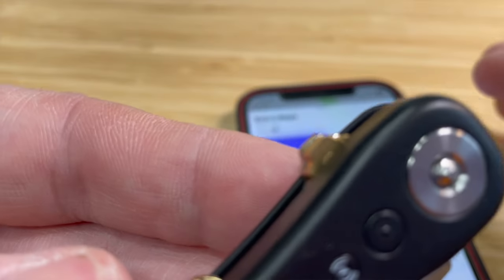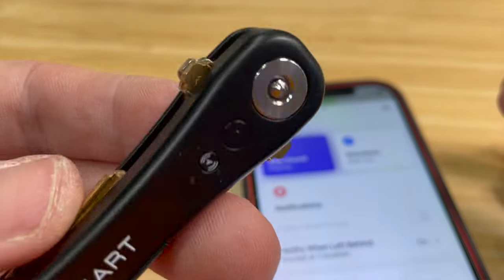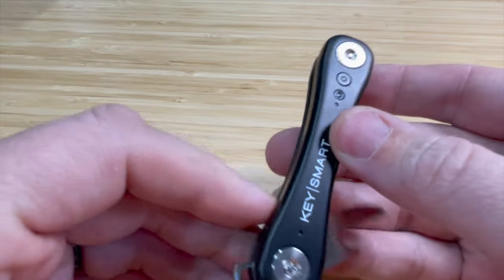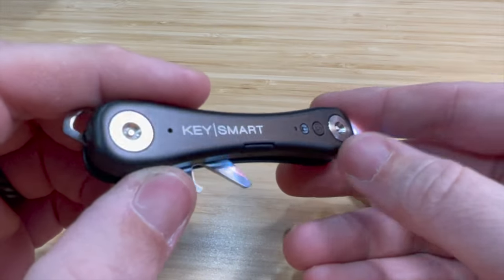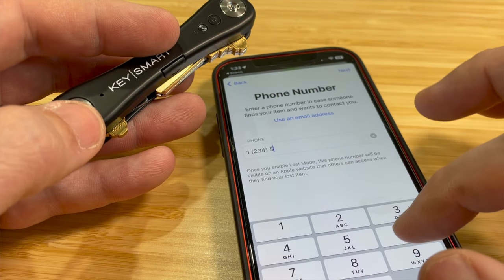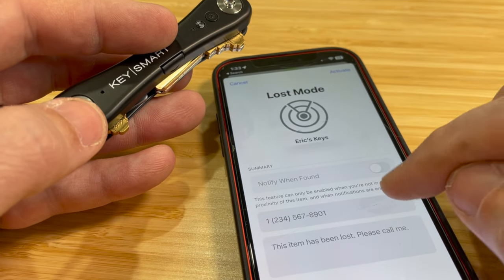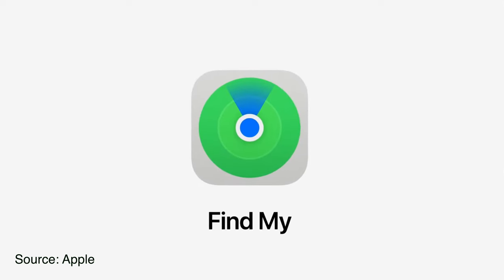And this is what it sounds like. So between the left behind feature and the play the sound feature, you'll never misplace or lose your things ever again. But if you do, there are over 1 billion active iPhone, iPad, and Mac users out there that can all help report the location of your KeySmart iPro back to you anonymously because of the Apple Find My network.